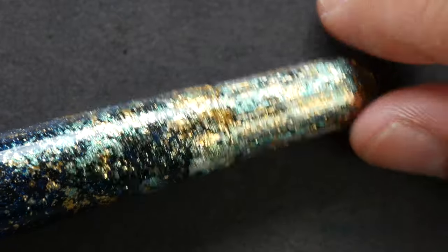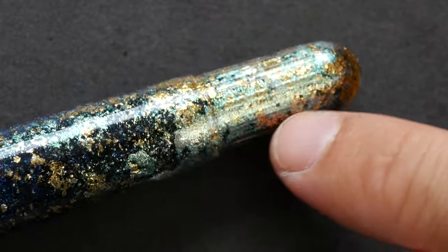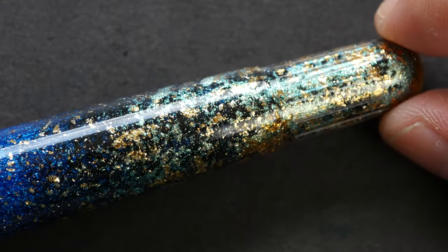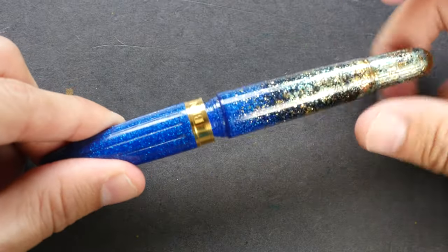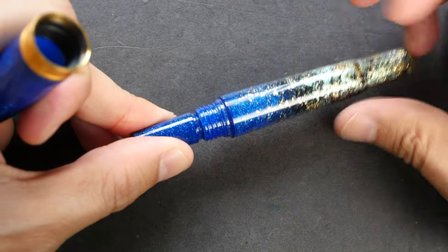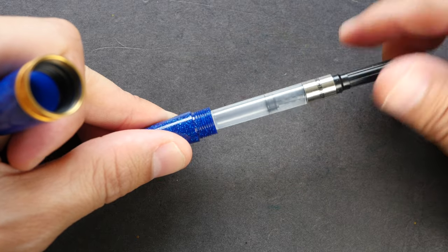This is the end of the pen, and there are some parallel indents here as well. The pen comes with a twist-type ink converter.